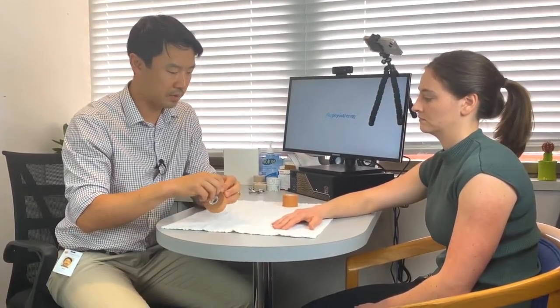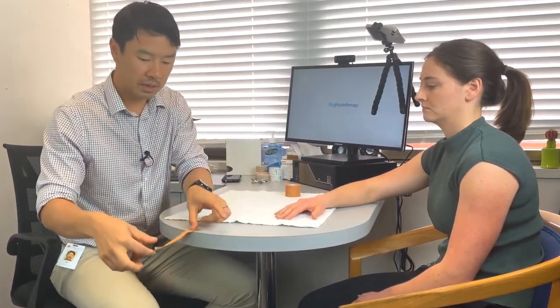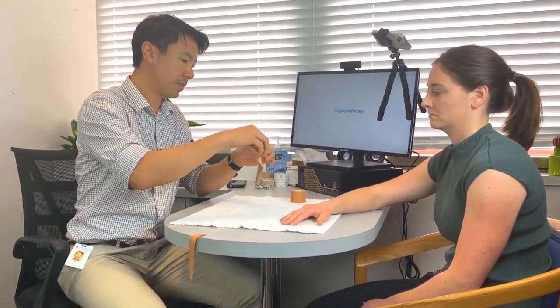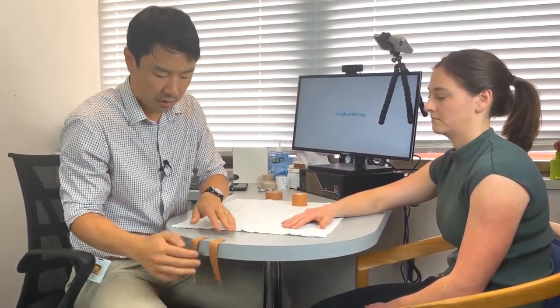It's really helpful just to have two pre-ripped bits of tape so that you don't have to do that whilst you're taping someone. I've got one piece of tape that's about 15 odd centimetres long and the other one perhaps a little bit longer, a bit closer to 20 centimetres long.